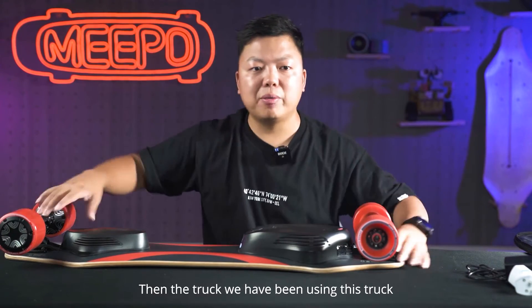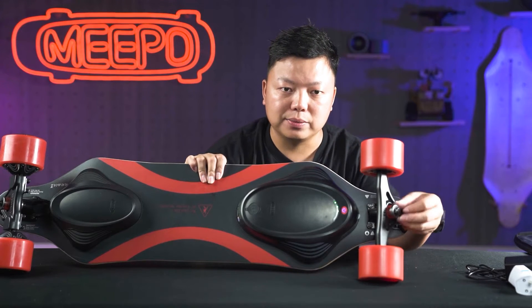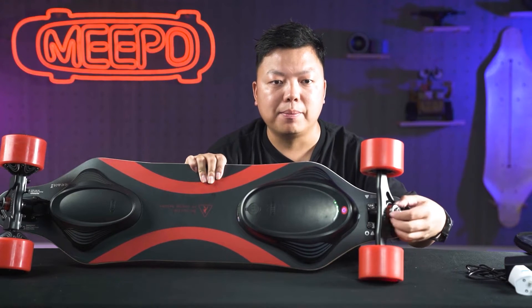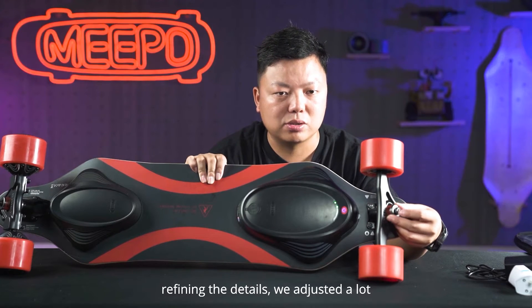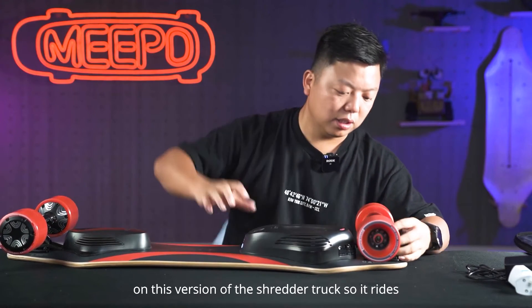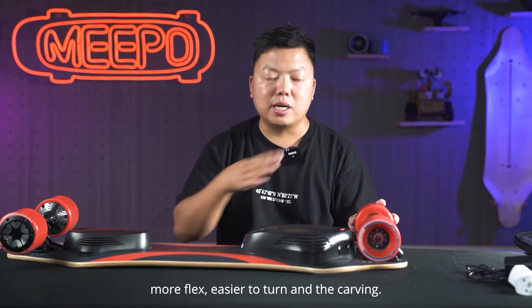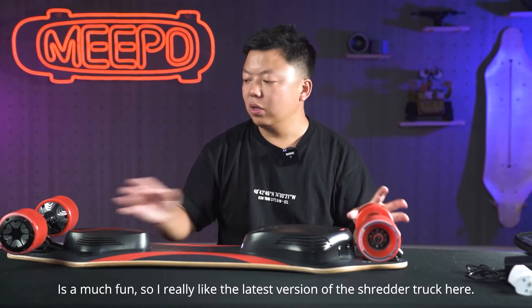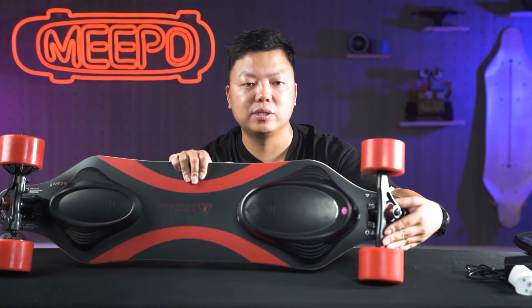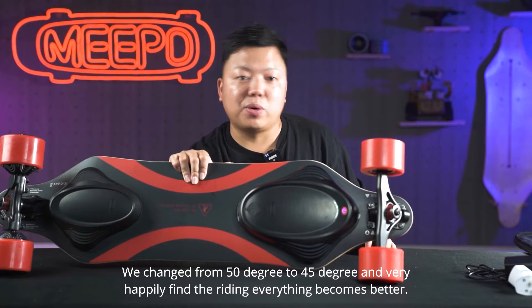Then the truck. We have been using this truck design for more than five years — it's always the same design inside, although the exterior part changes. We keep refining the details and adjusted a lot on this version of the shredder truck. It rides much more flex, easier to turn, and the carving is much more fun. We changed it from 15 degrees to 45 degrees and very happily found that everything about riding becomes better.